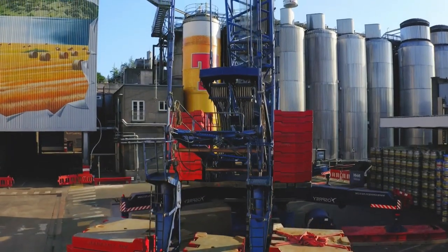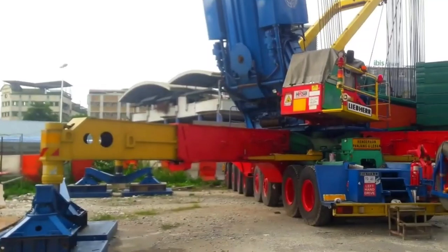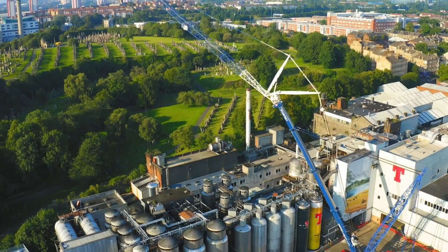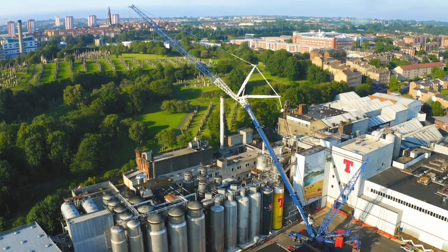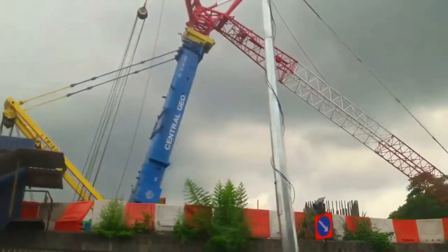The Liebherr LTM M1800 has a 160-ton full counterweight, and it is supported by 13 by 13 fully extended outriggers. The LTM M1800 is very ideal for projects where access is weight limited, because it is powerful and unique. And that's all for the Liebherr LTM M1800.